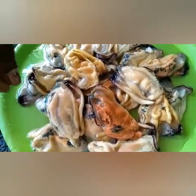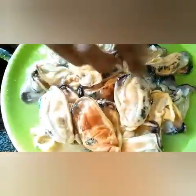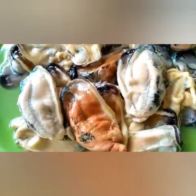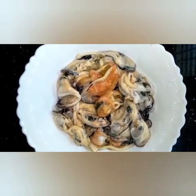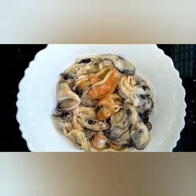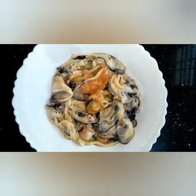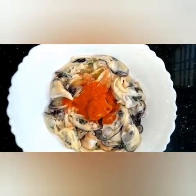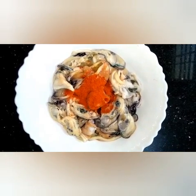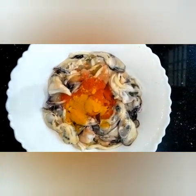Let's get started with the sauce. About 1-2 teaspoons of sauce, then 1-5 teaspoons of sauce. Add a little bit.